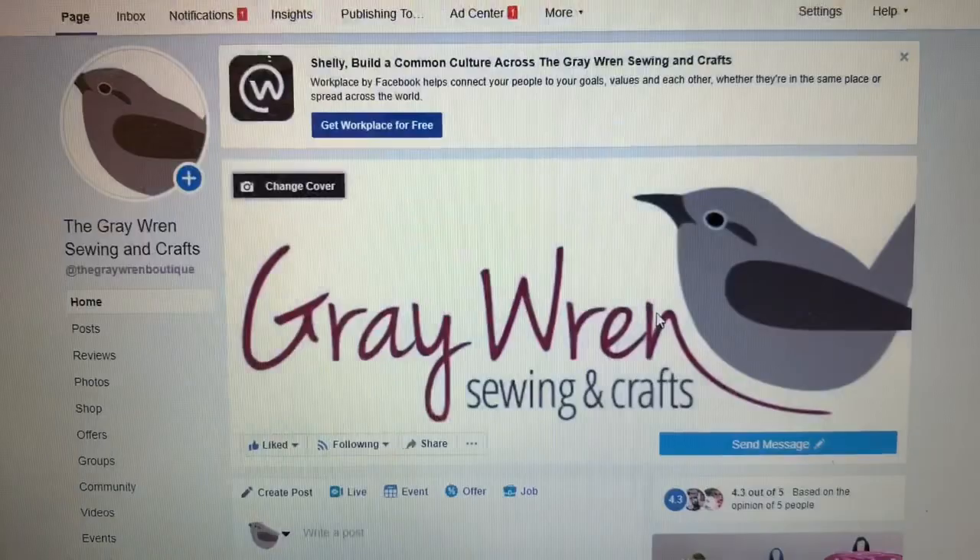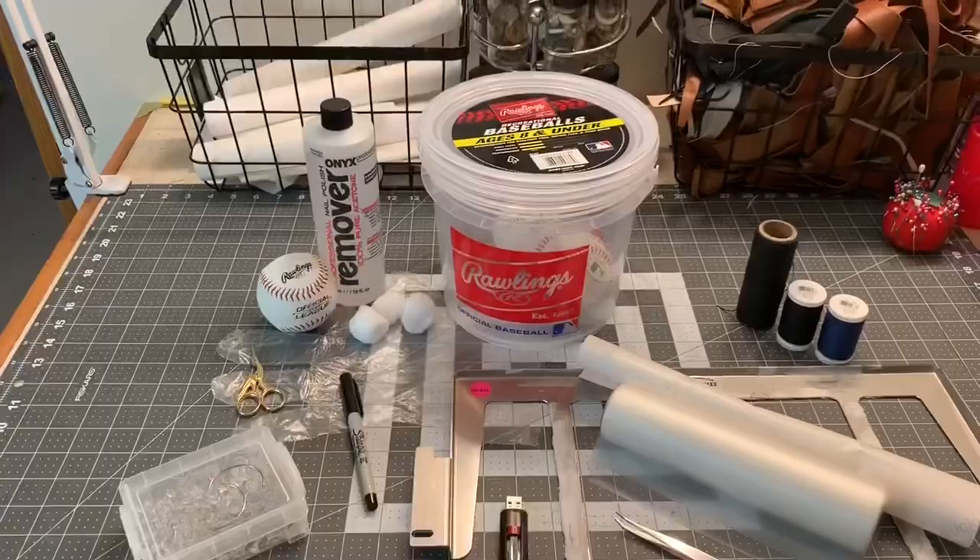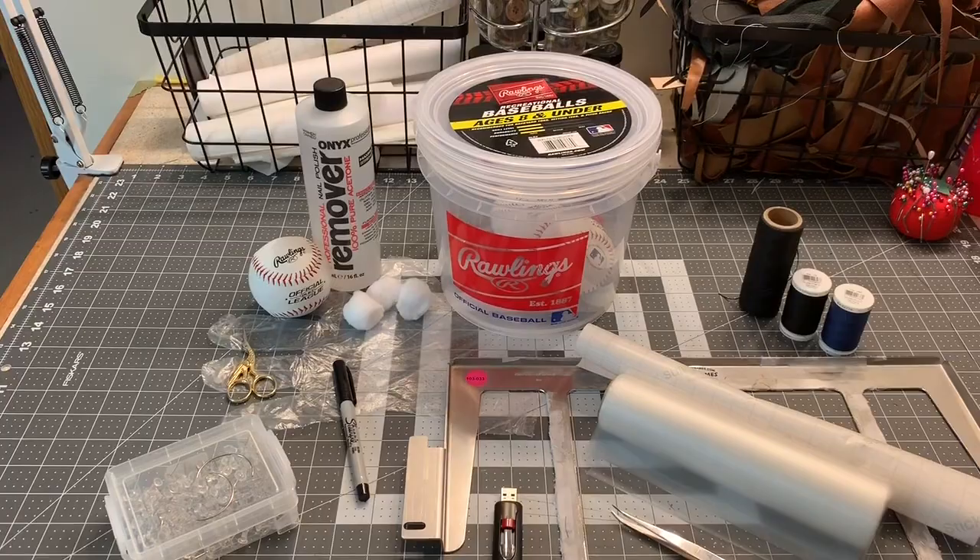Hi, this is Shelley with the Gray Wren Sewing and Crafts on Etsy and the Gray Wren Sewing and Crafts on Facebook. Today we're going to make some embroidered baseballs.